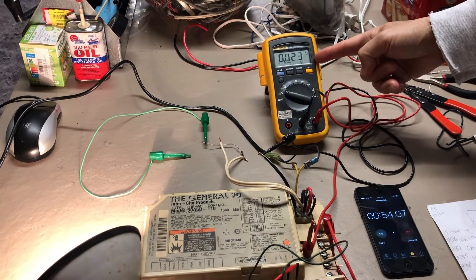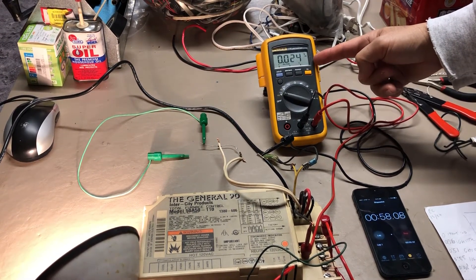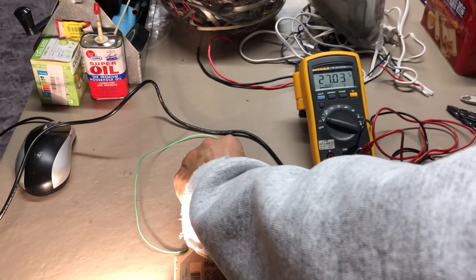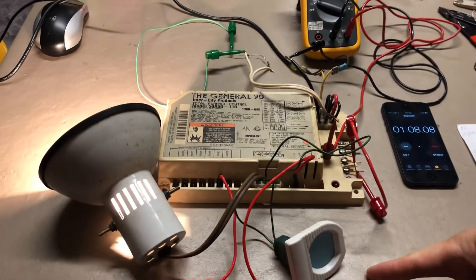The gas valve is indicated by this meter. The gas valve turned on — you can see 24 volts, 26 volts. There it is. I'm going to simulate the flame sensor now, and the igniter turned off.